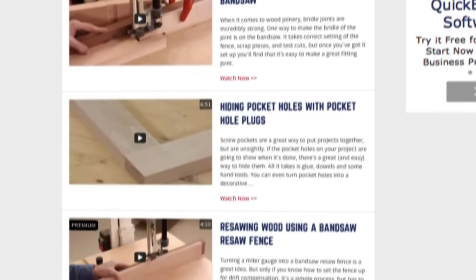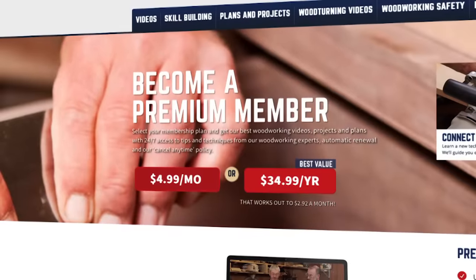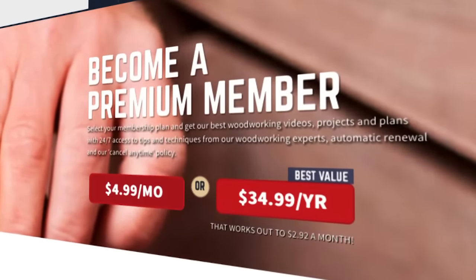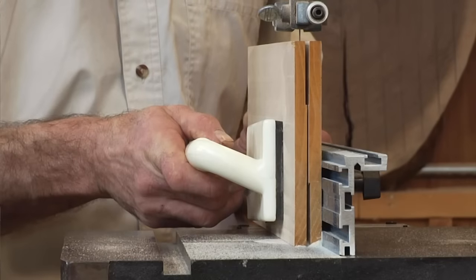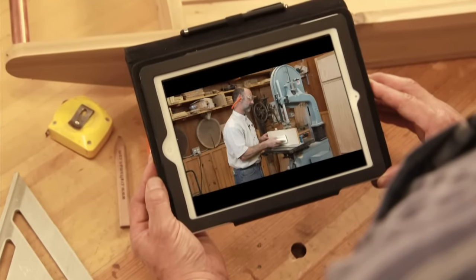And joining is easy too. Just visit us at www.goa.com and click become a member. Sign up for a month or by the year, it's up to you. Then you'll be ready to join the thousands of other passionate woodworkers out there who are stepping up their game with us every day here at Woodworkers Guild of America.